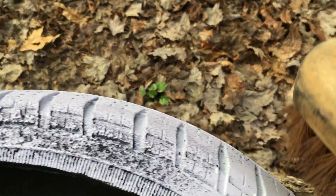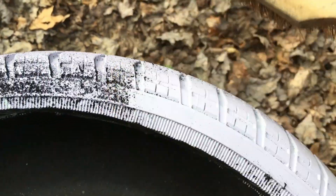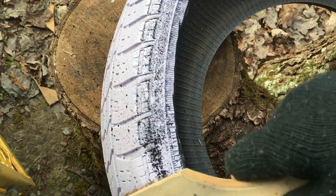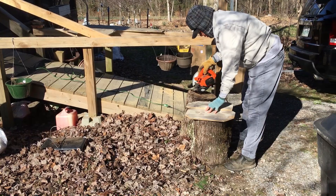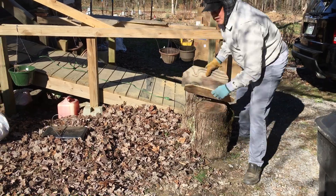Remember that we drilled the drainage holes on the bottom? Well, we need to close that big opening at the bottom with a piece of plywood. This is necessary for soil retention.